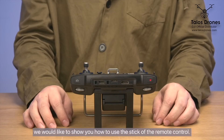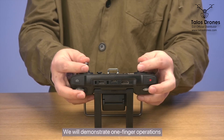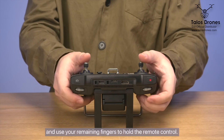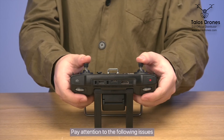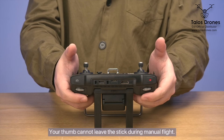We would like to show you how to use the stick of the remote control. You can control the stick with either one finger or two fingers. We will demonstrate one-finger operations, which are relatively easy. Press one-third of your thumb against the stick and use your remaining fingers to hold the remote control. Do not repeatedly push the stick halfway, and your thumb cannot leave the stick during manual flight.